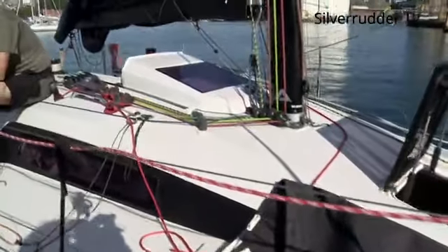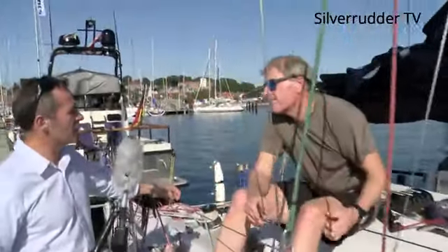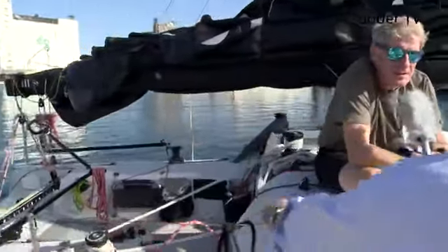What's the draft of an IMOCA 60? I think it's about four meters. That's right, and this one with a canting keel has a draft of two meters and 20, but the keel doesn't count on this, does it? No, it's a fixed keel. The boat is very well stabilized.